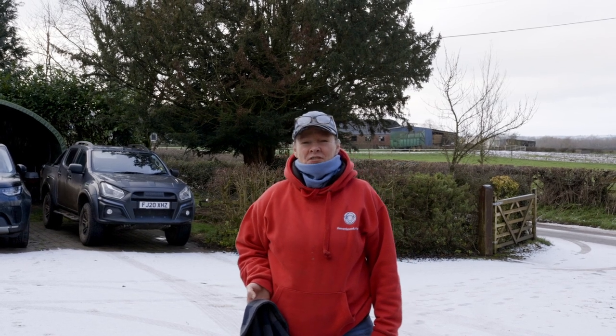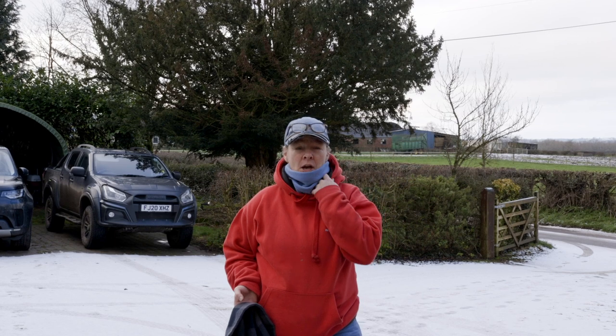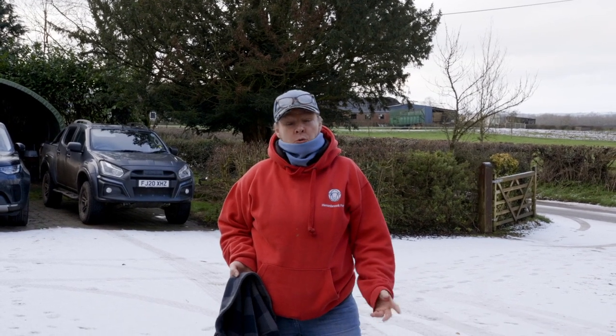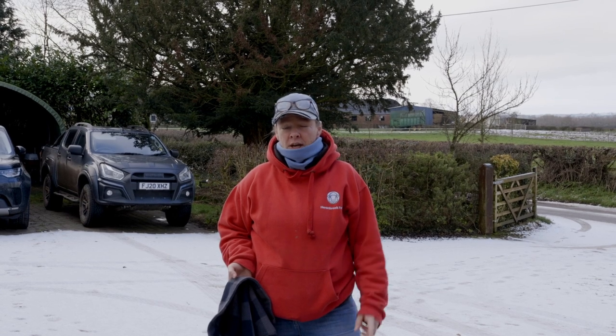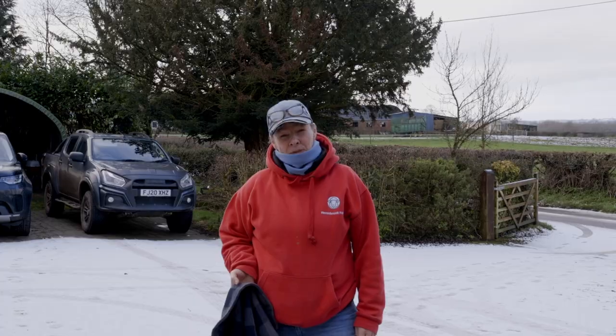Good morning and welcome to Heronbrook Farm. It's really lovely to have you back again. We haven't done a sheep video for ages and it's coming up towards lambing time of year, so we thought we'd take you along with us today when we go up and check the sheep. They're up on their winter grazing, so let's go and have a look at them.